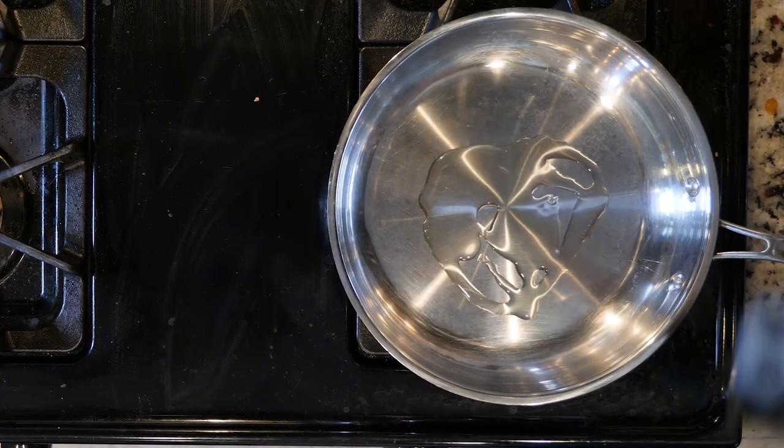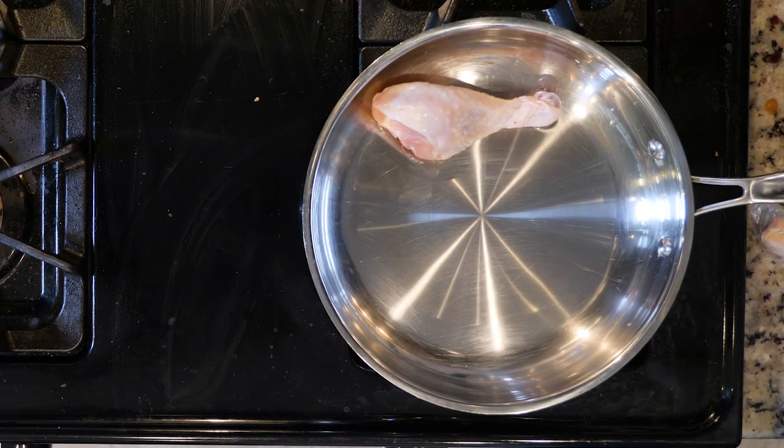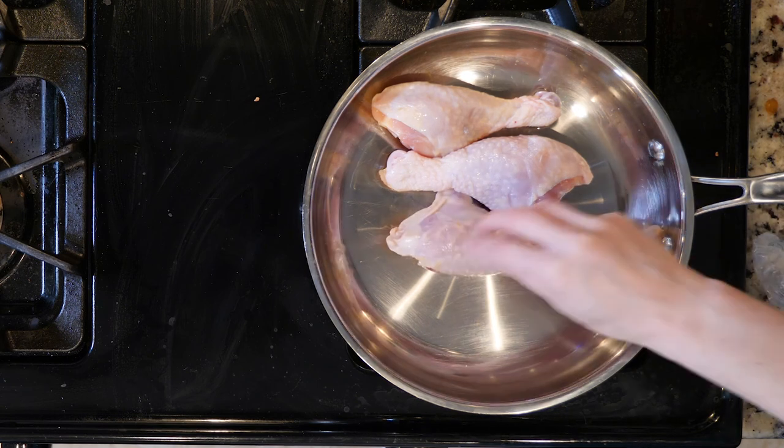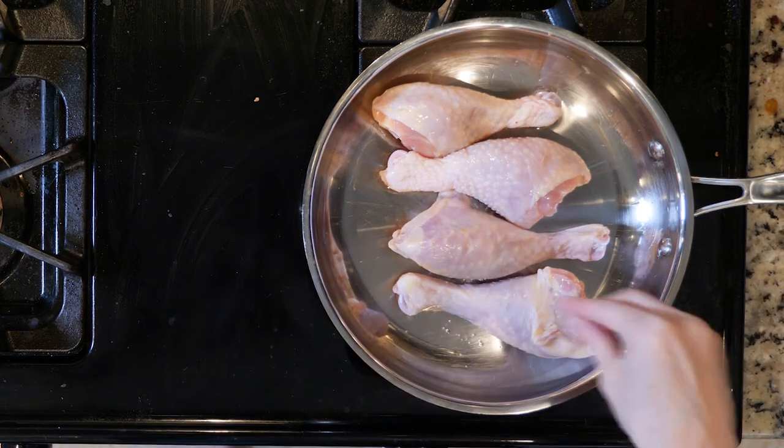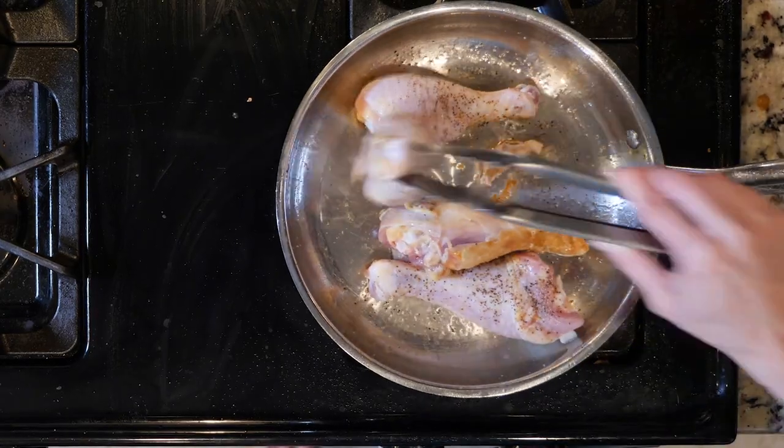First, heat a little oil and/or butter in a pan over a medium-low flame. When your fat is hot, add the drumsticks and season with salt and pepper. Cook the drumsticks for 8 to 12 minutes, then flip and cook for another 8 to 12 minutes.